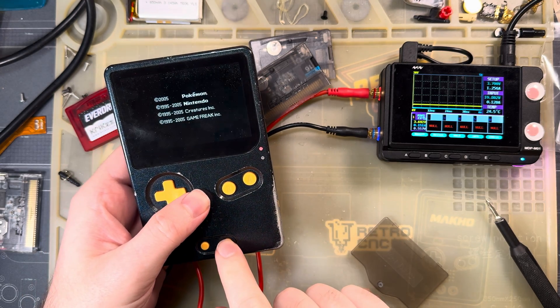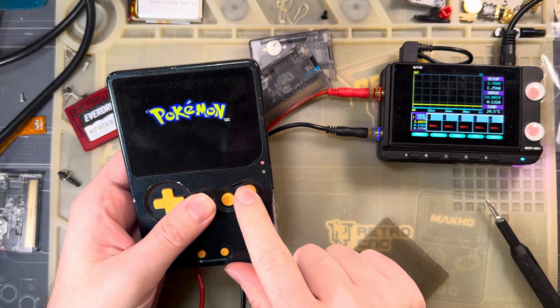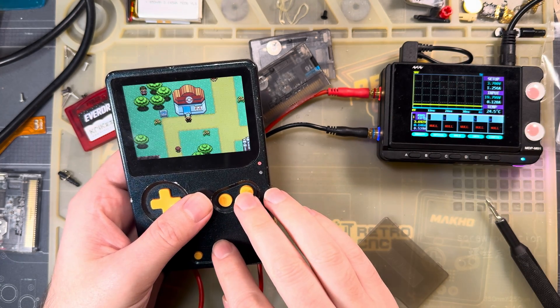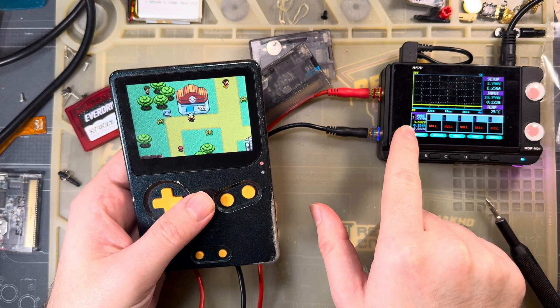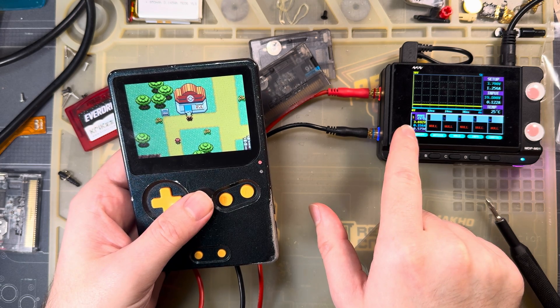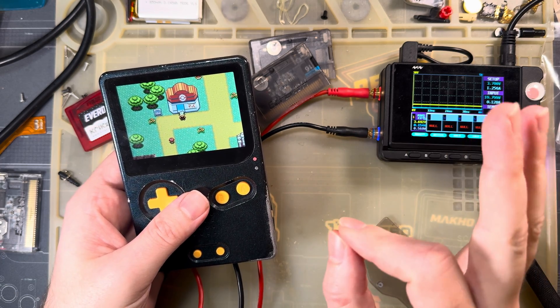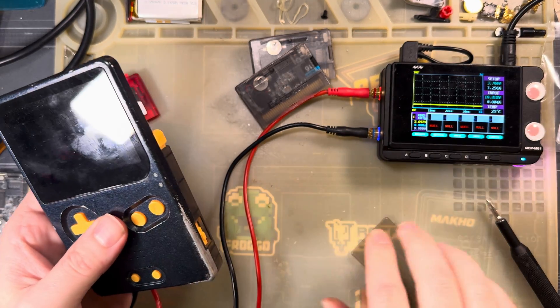We're going to start with the OEM Pokémon Emerald game. It's in a custom case, but it's just a normal regular game from Nintendo. So this thing is pulling at 3.7 volts, about 152 to 161 milliamps, which if I recall correctly is spot on from my last measurement. Excellent, let's go ahead and continue.